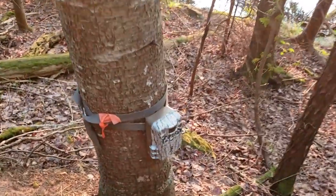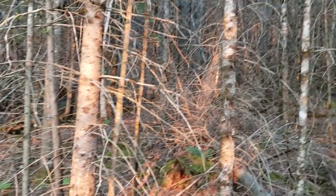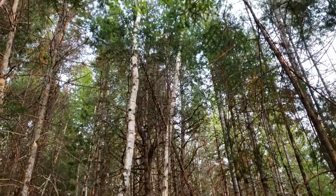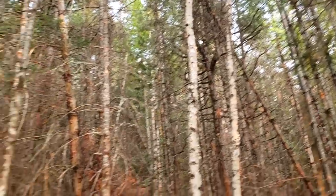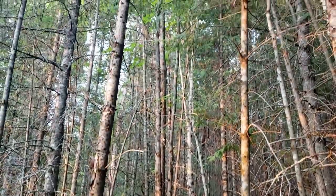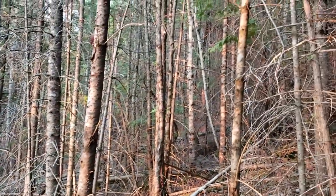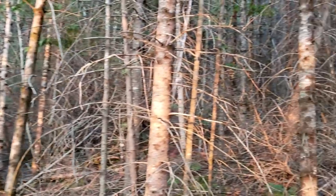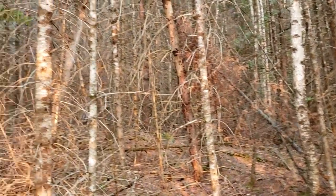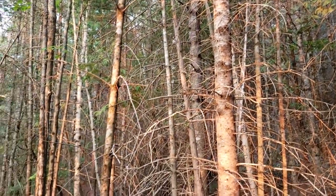Well I'll be — I forgot I had this trail cam set up here. I wonder what it's captured. Behind me what a hot mess it is in here — a lot of balsam fir, some early successional trees, some birch. Bugs are really bad. But you know, give this area 20 years and it'll be transformed into mature forest eventually. Not everything is just beautiful in the forest — it can be a bit of a mess, but sometimes you have to go through that to transform into something more beautiful.